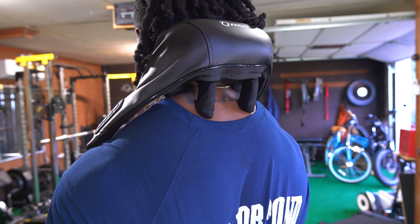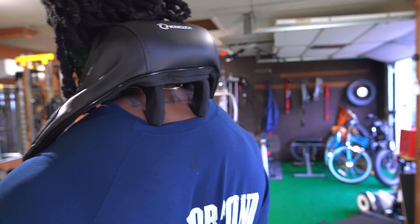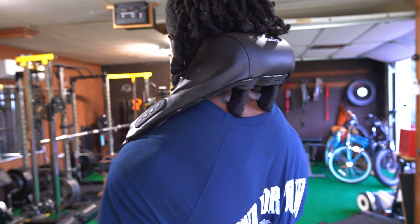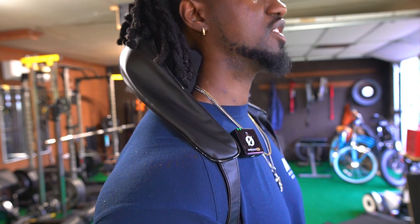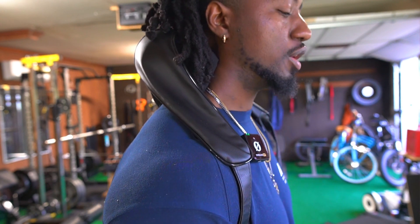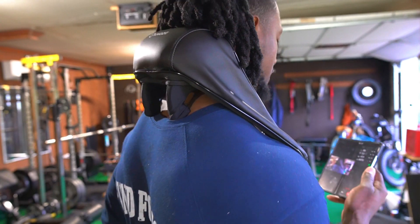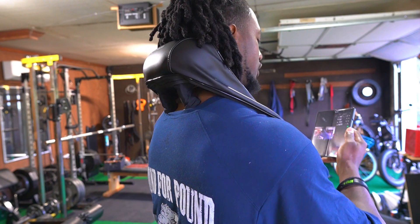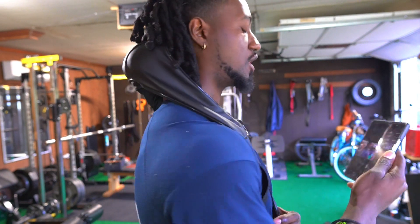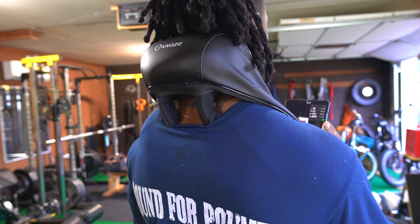This came at a perfect time because I had so much tension built up on my neck. This feels amazing. One of the beautiful things about this also is you can unbuckle it and put it on your lower back or different parts of your body. So if I want more pressure, I just hold the straps and pull it down on it.